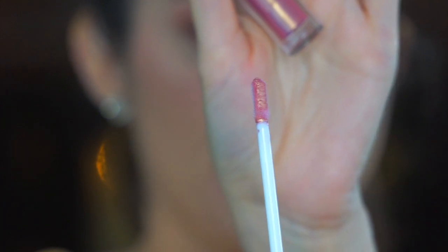I'm going to try this really pretty color on my lip. The applicator is kind of a flat applicator.